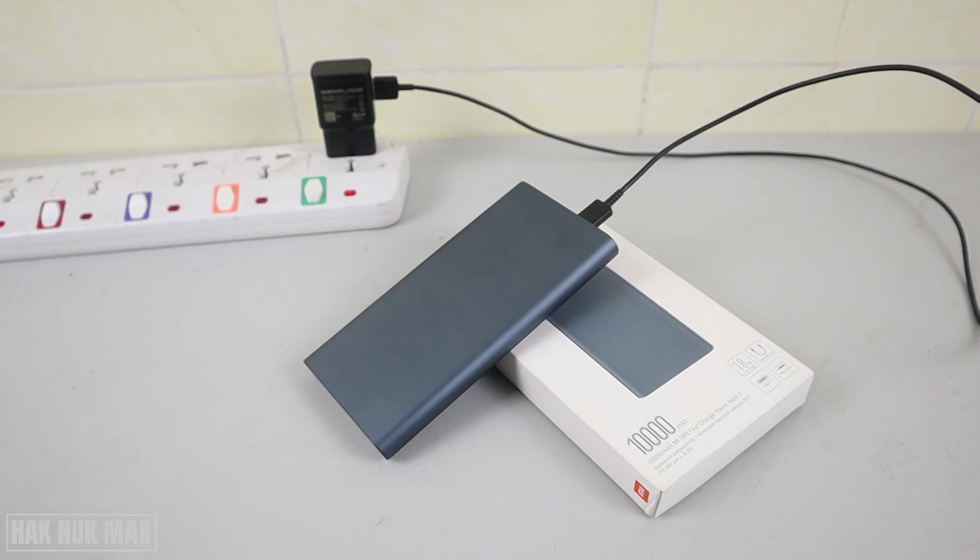That's it — that is all for today's unboxing video of my new 10,000 milliampere Xiaomi power bank. Thanks for your time watching this short video. I hope to see you again in the next video — bye bye and have a nice day!